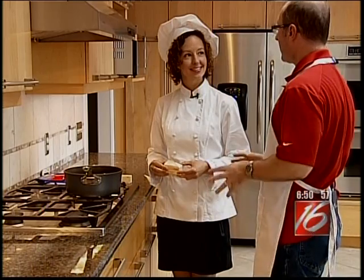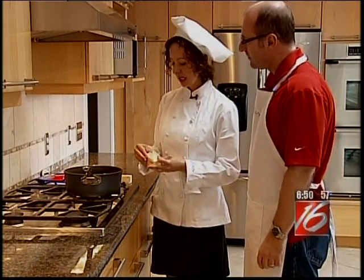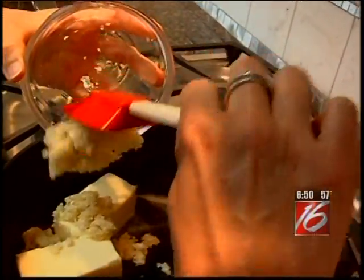Now we're at the stove, getting ready to make our garlic butter. We have a large skillet here, and I'm going to put in two sticks of butter. For this recipe, we're going to use low heat the entire time. You can see our butter is beginning to melt.